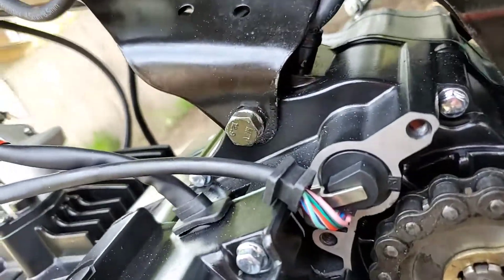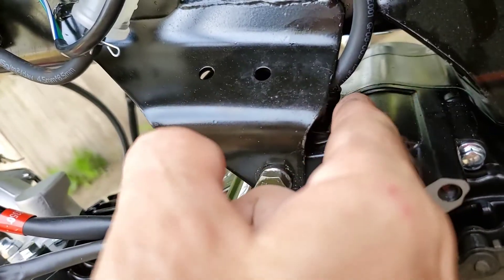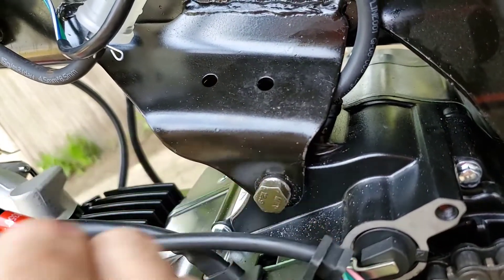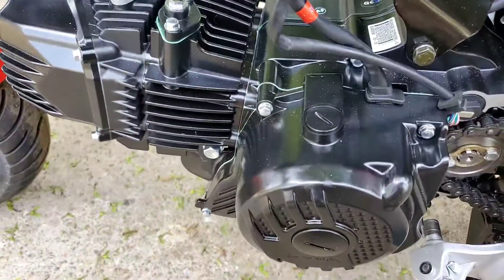The crankcase vent tube on this 190 — I just stuck a hose there for now. The original one was crimped over, blocked off, pinched — it will not vent. That's a no-bueno. It's got to vent, so I need to figure out something with that.